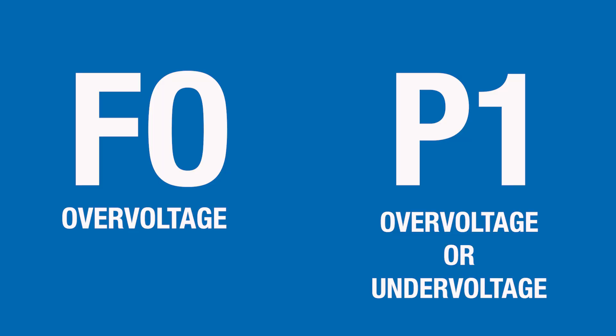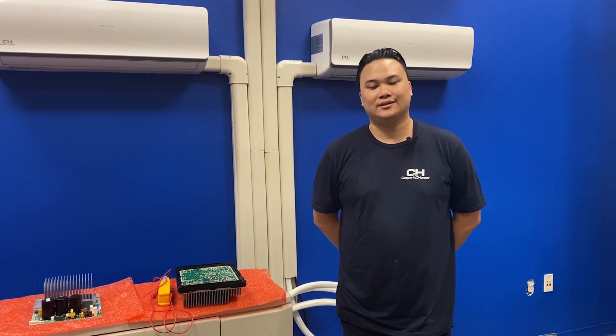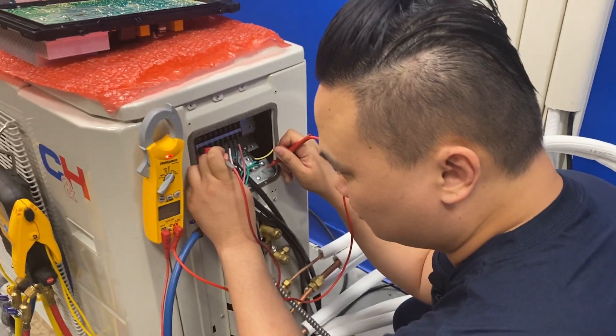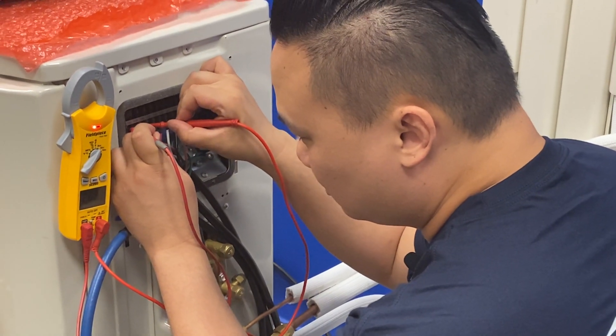If your indoor unit is displaying an F0 error code, that indicates over voltage. If your unit is displaying a P1 error code, that indicates over voltage or under voltage. To troubleshoot these issues, the first thing I would do is check voltage coming into the unit — check each leg to ground and then each leg to each other. If your power is correct, I would start checking the boards to see if there are any shorts on them.